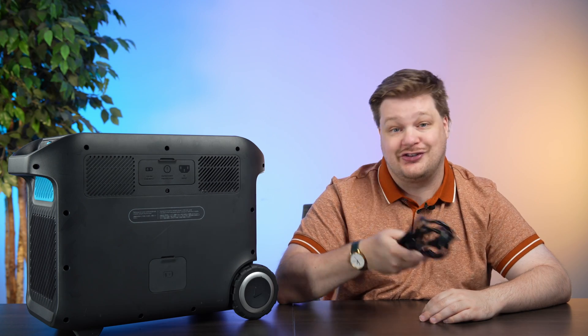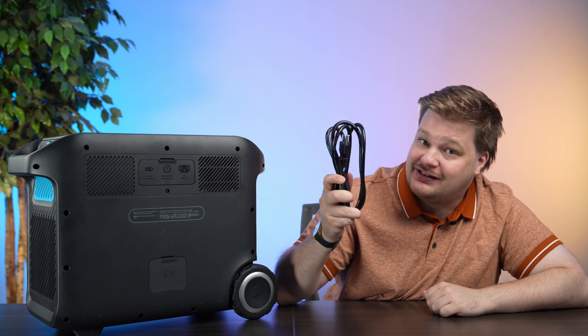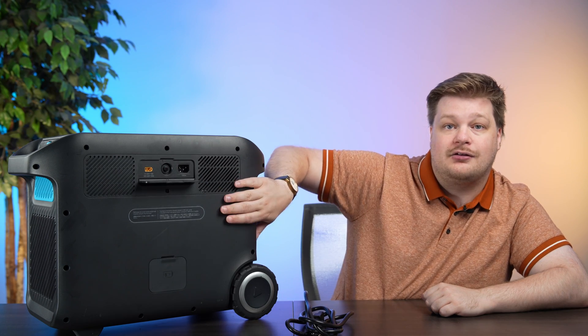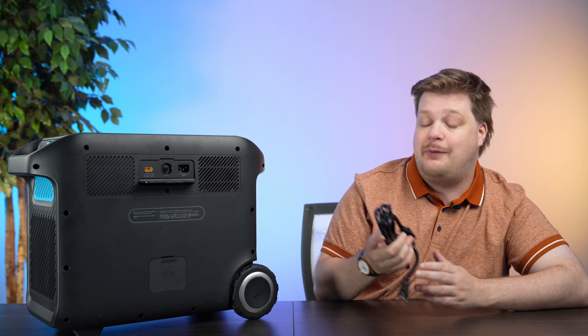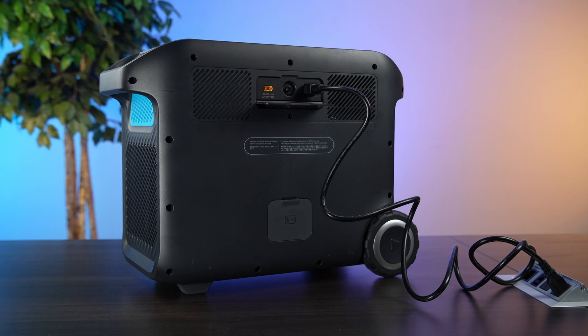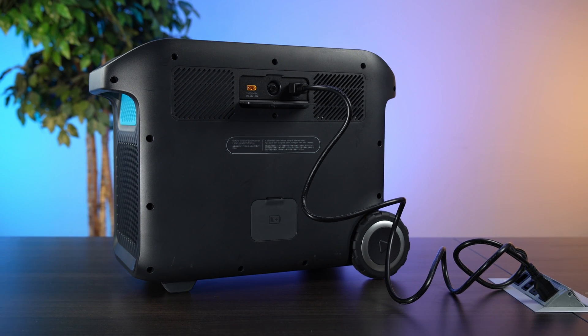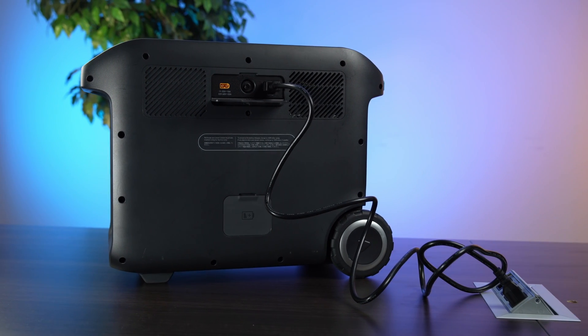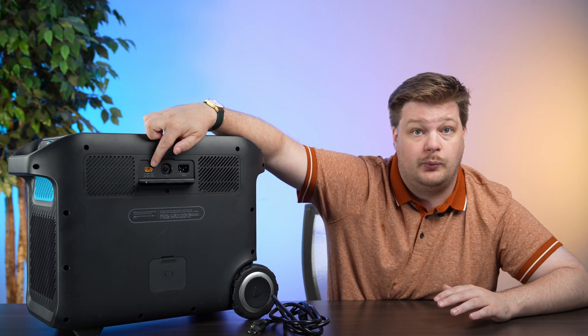One thing people don't think about is how to charge the thing that charges their things. This is nice because the power brick is all built in — I just need this wire, plug it right in, and it charges so fast. I charged it in maybe half a day off a wall outlet in my apartment. It also has a solar input, which means you can get solar panels, plug them in here, and charge carbon emission free.